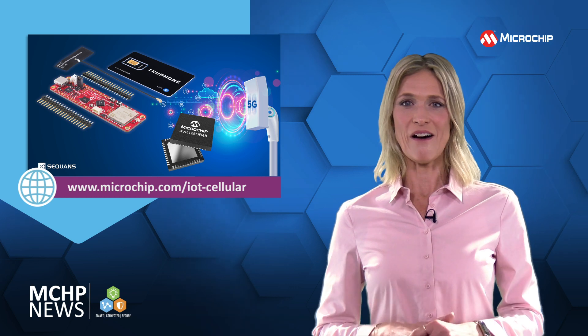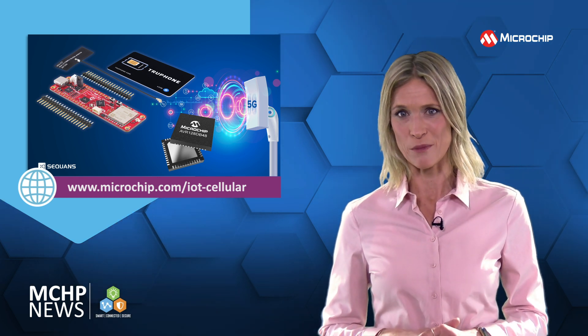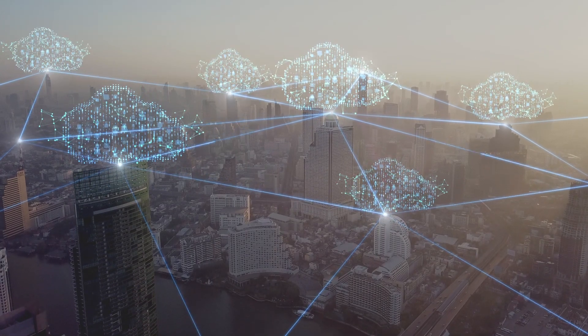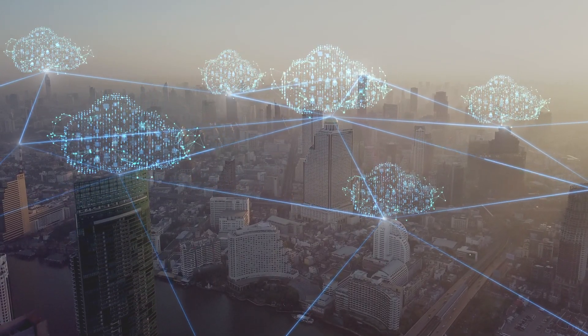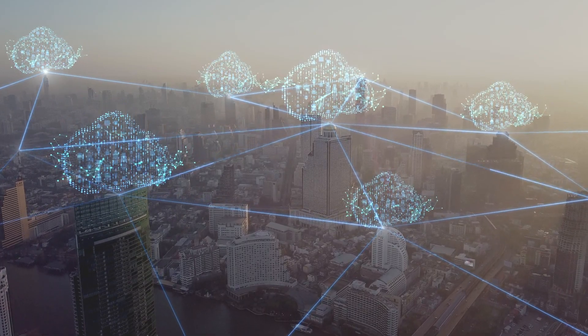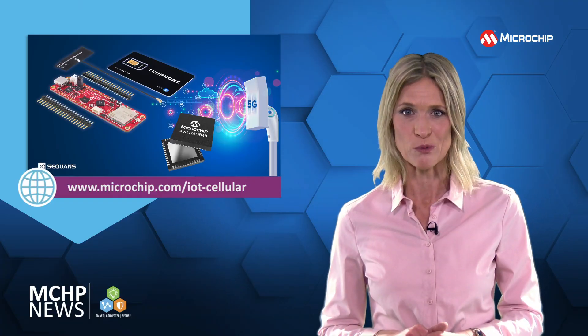The AVR IoT Cellular Mini Development Board is pre-configured to send data from onboard light and temperature sensors to the cloud. The device can also be tracked and monitored in real time from a remote location using the Sandbox Portal.